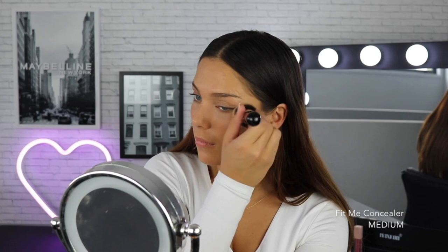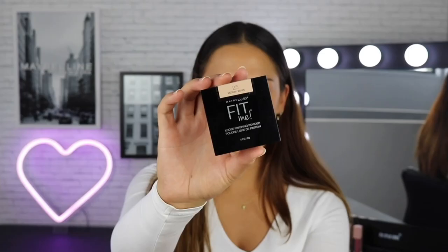This is quite a natural concealer which I really enjoy as I want my skin to look like skin. I'm now using that same concealer in a deeper tone — this is the shade Caramel — to warm up my face and add some dimension. And now that I'm happy with my base, I'm going to set that all in place using the Maybelline Fit Me Loose Powder in the shade Medium.